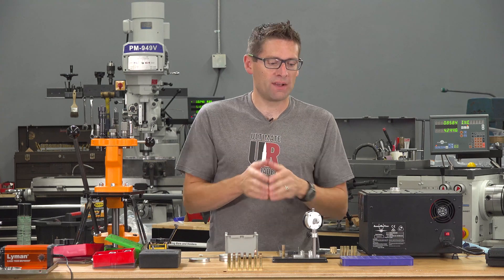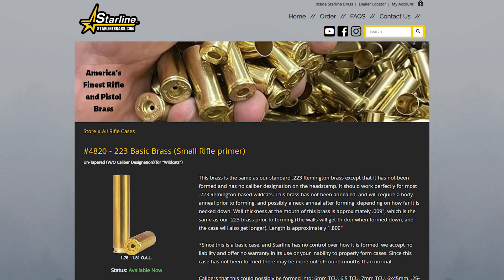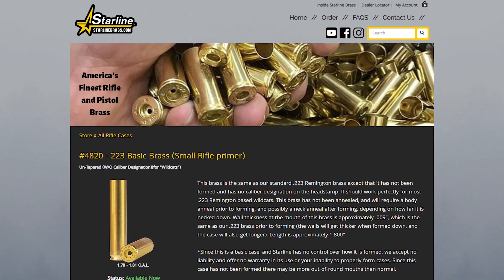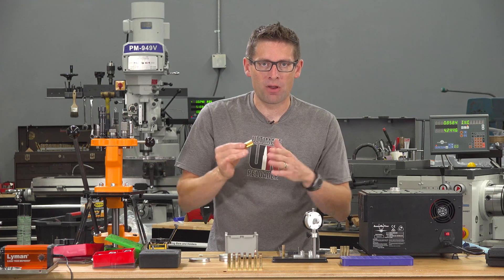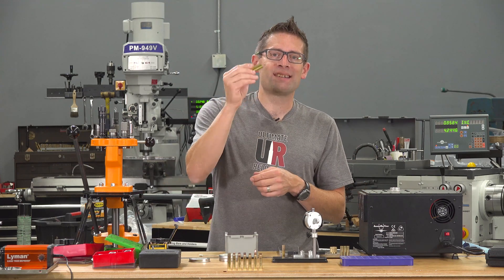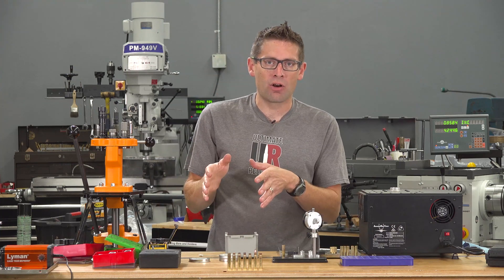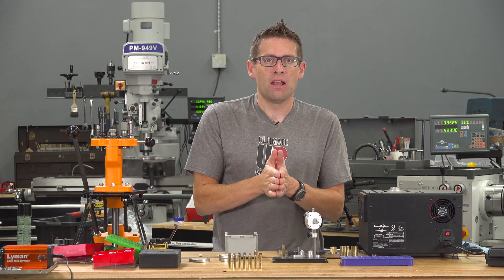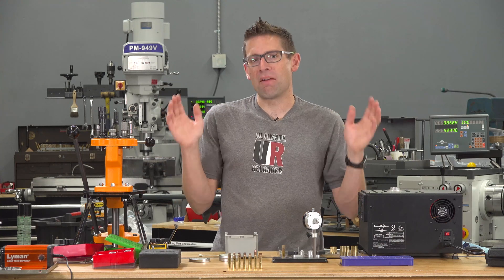I was talking with Starline recently and they mentioned 223 Basic cases. This is kind of like a case that was on the production line and was pulled off right before the body was tapered, the shoulder was formed, or the neck was formed. Starline sells 223 Basic cases so that if you're a wildcatter or want to do your own case forming, you can take the 223 case rim and make whatever you want.